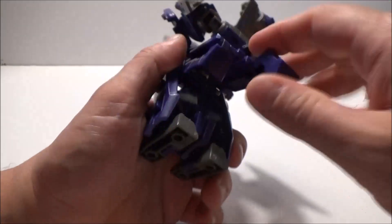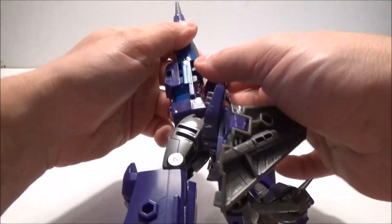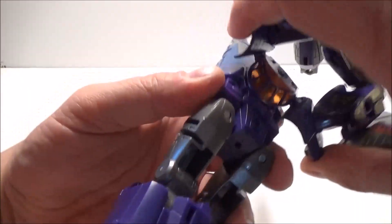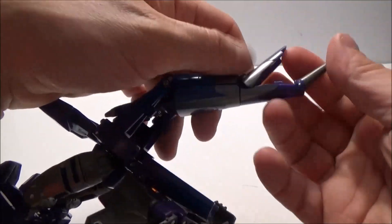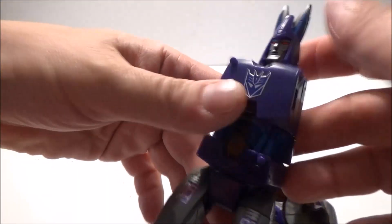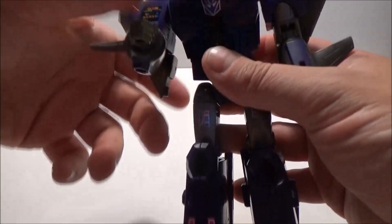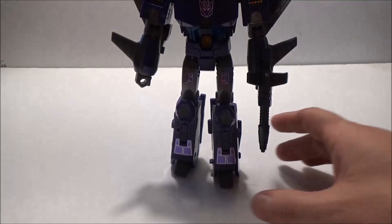Fold up the feet, fold in for the back of the legs, and to separate. Bring up, bring down, bring down. And for the fun bit that we all appreciate - fold in this, open, fold in this way, twist, reveal the head, collapse, tap these in, take it around - and there we go, Legacy Selects Cyclonus in robot mode.